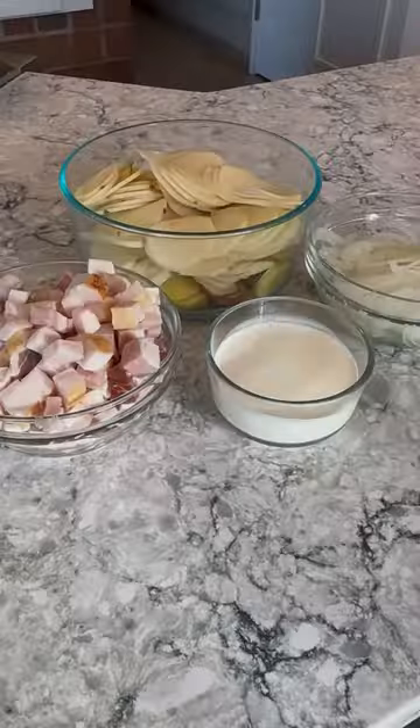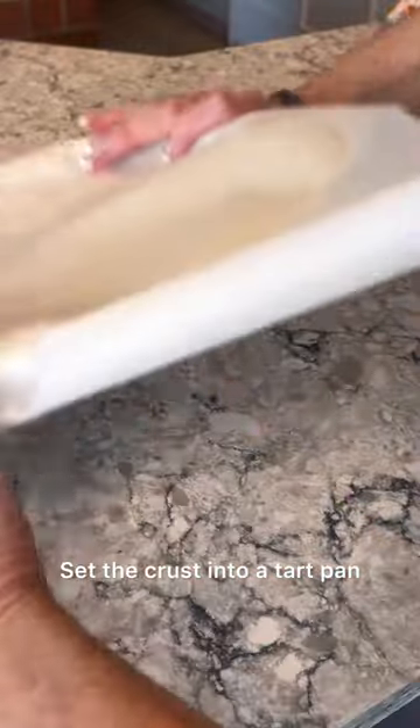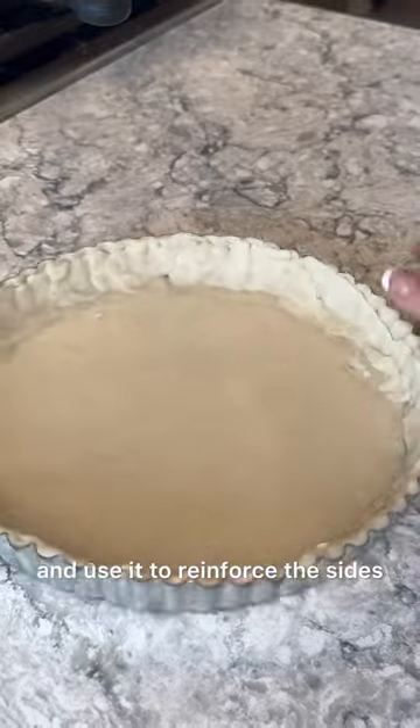Now this is the ultimate comfort food. Just four ingredients for the filling and we start out with a purchased pie crust. Set the crust into a tart pan and then press the crust into the side of the pan. Trim the excess dough and use it to reinforce the sides.